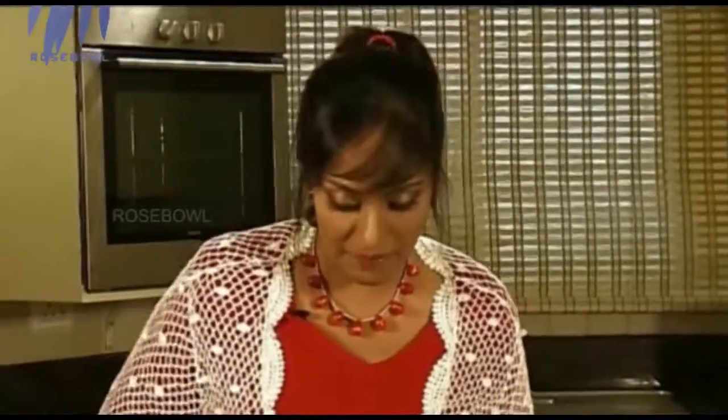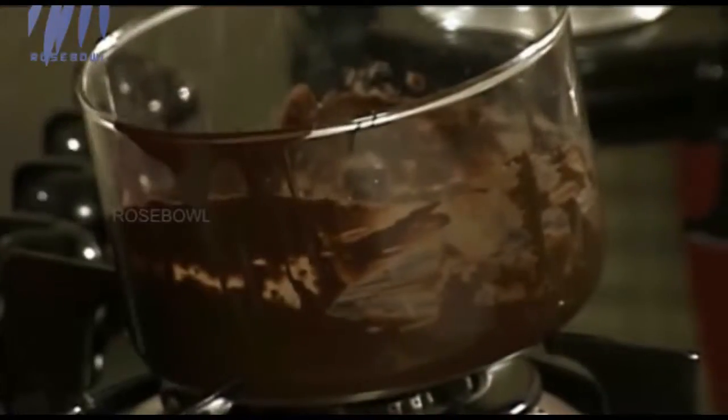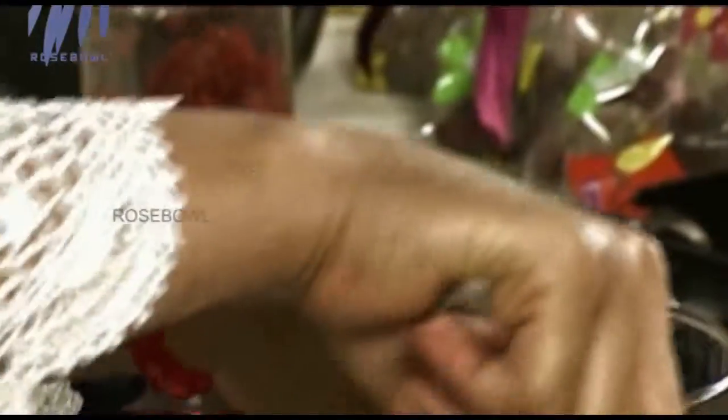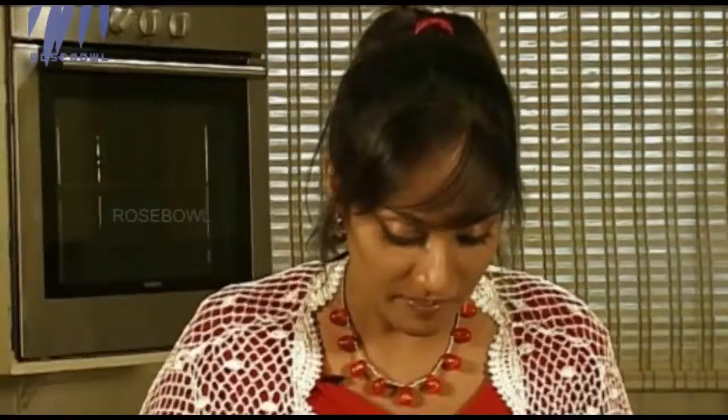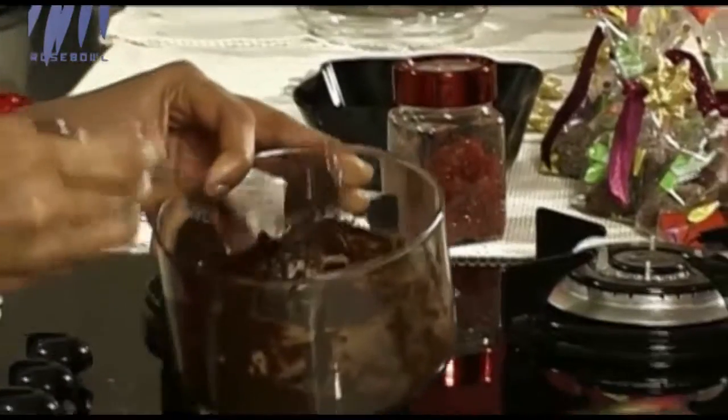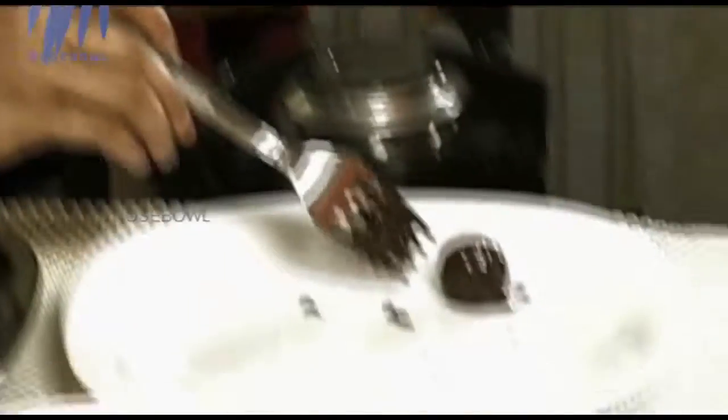Then what I have to do is dip them in melted chocolate. Use a fork. Make sure it drips well — otherwise the truffle is going to be in a big puddle of chocolate. This is just melted chocolate, nothing else — I haven't added anything else and you don't need to add anything else.